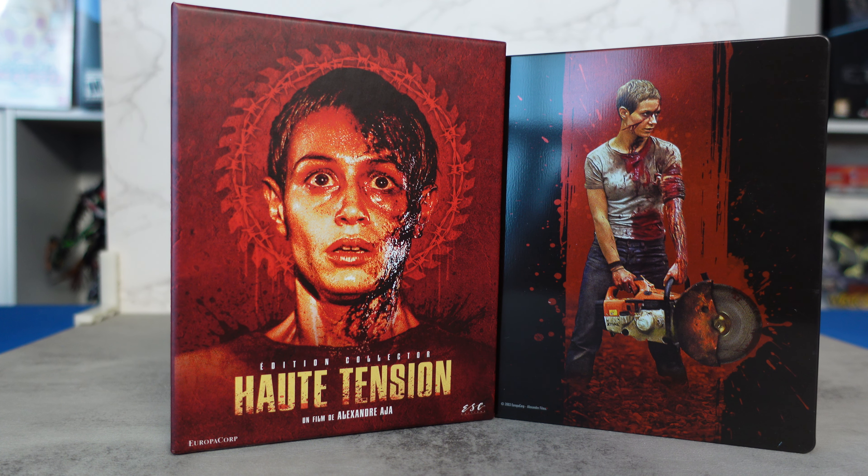What is going on, collectors of steelbooks from movies, TV, and video games? It's your boy Real Steelbook back with you again today. We have another video where we're going to be looking at the High Tension Collector's Edition. Before we get into that, if you could kindly like, subscribe, share, and comment on the video — the interactions are greatly appreciated and help me continue making content.